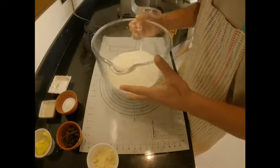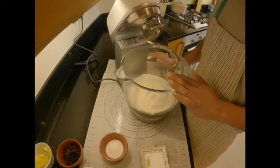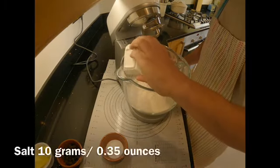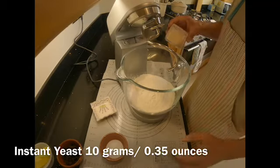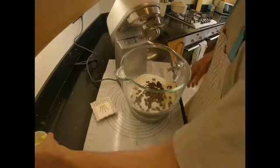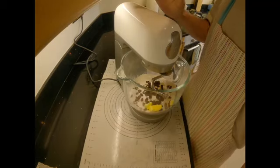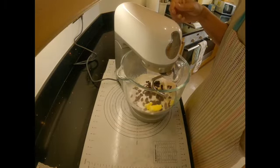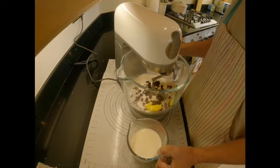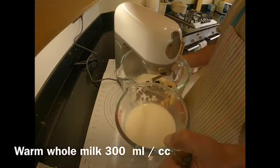I'm taking 500 grams of white strong bread flour which I'm going to use for my baking. In the flour I'm going to add salt on one side and yeast on the opposite side. I'm also putting in the almonds, caster sugar, and unsalted butter which I have softened up. I'm using a mixer today to do the mixing and kneading — this is going to run for about 8 to 10 minutes, starting on slow speed then medium speed. I'm adding about 300 millilitres of warm milk.